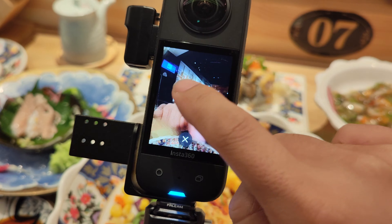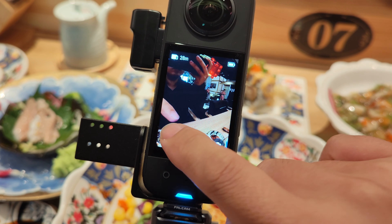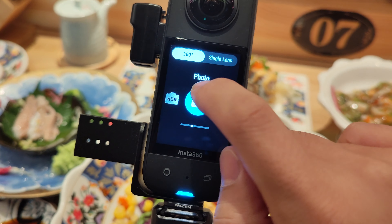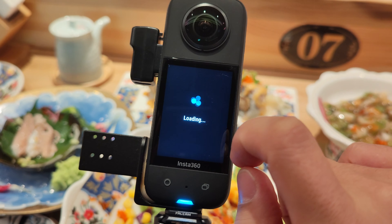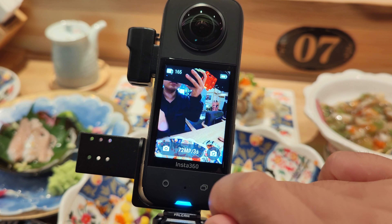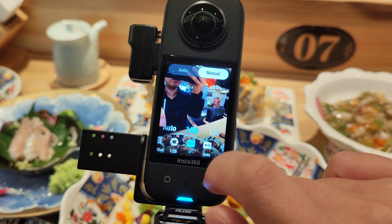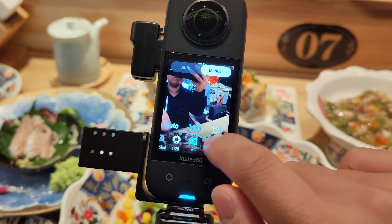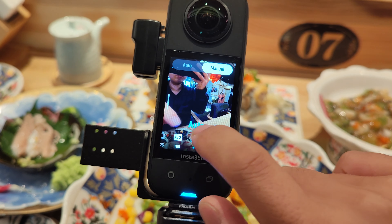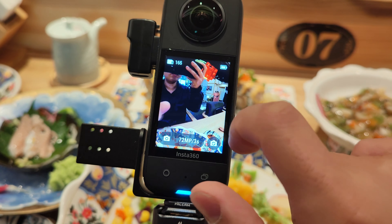With the giant touch screen, it is a lot easier to preview the shot before you press the button. For my basic settings, I normally use the 72 megapixel because I want the best imaging quality, and the studio software can perform the PureShot for me. If possible, I always shoot with the lowest ISO — ISO 100 — and choose a relatively fast shutter speed such as 1/25 seconds.